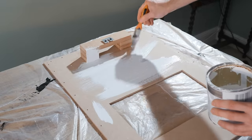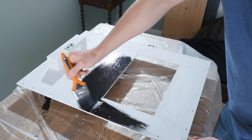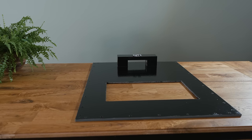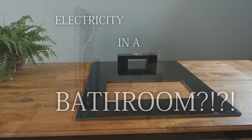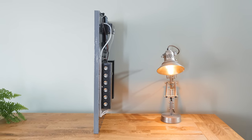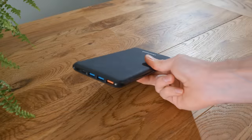This can now be painted in a similar way to the frame, only this time it won't be seen, so you don't have to put as much effort into making a good finish. With that done, we can now start working on the mirror's power system. Electricity in a bathroom? Well, the voltage and power levels will be so low it's safe for a humid environment, as we're merely going to power it with an off-the-shelf power bank.